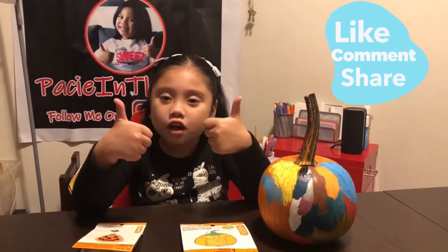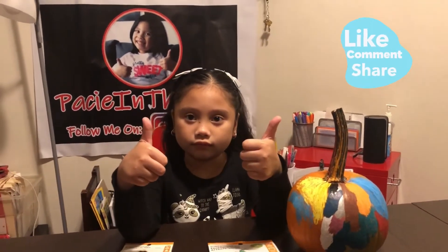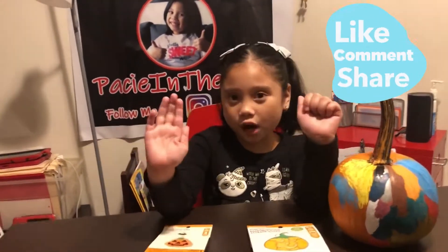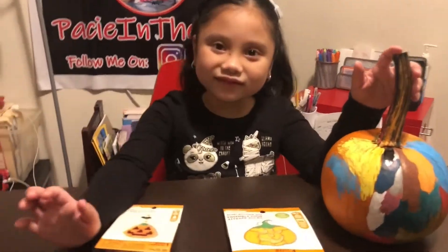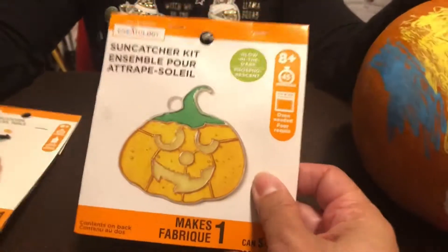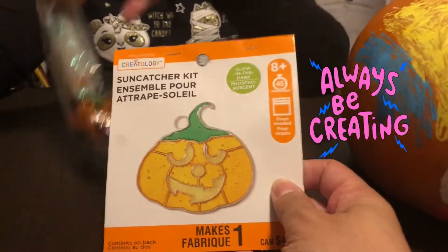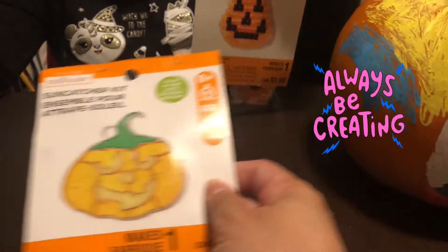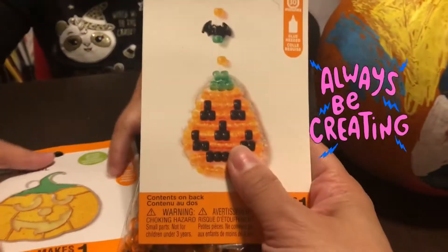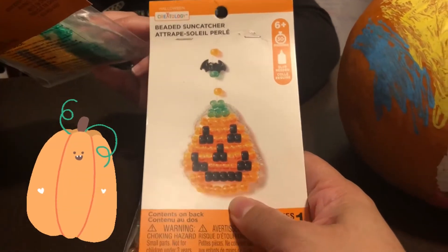I hope you got a lot of comments and a lot of likes. Our video has been out, and I hope you share with your friends and families. So look, we've got some Halloween fall crafts here. This first one is the Suncatcher kit — it's a pumpkin. And then the second one is another pumpkin — a beaded Suncatcher. We got these at Michael's.